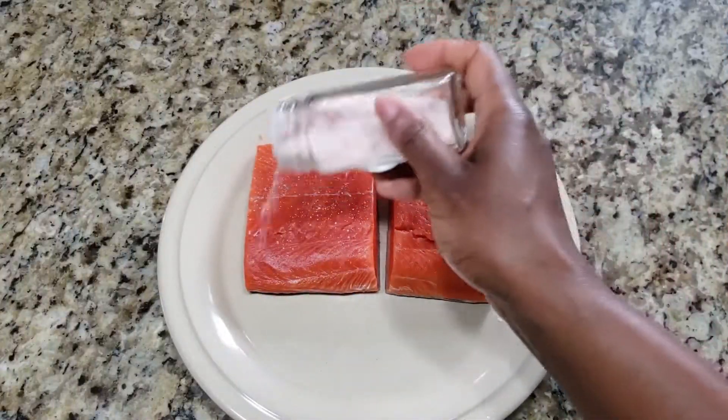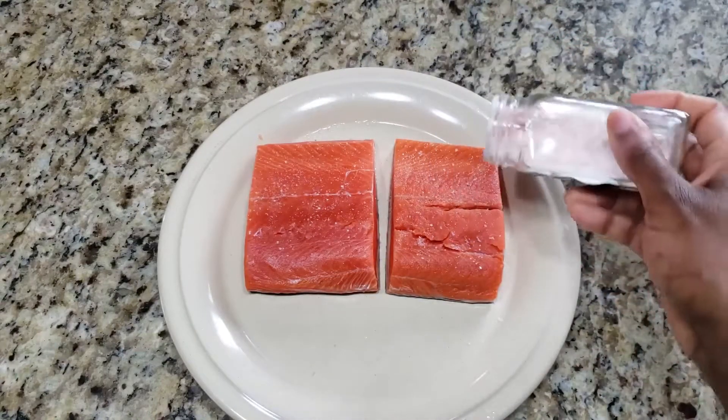I have two pieces of salmon fillet and I'm going to season them with some salt and red pepper flakes on both sides.